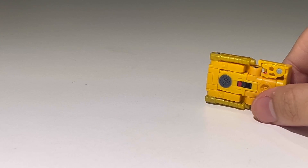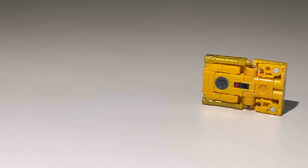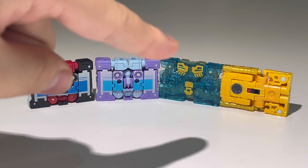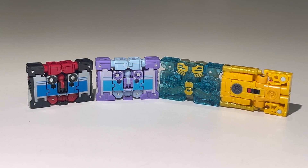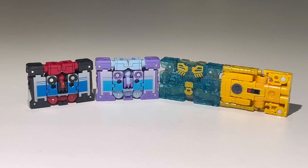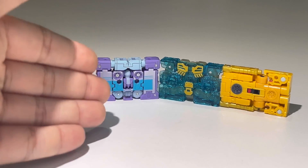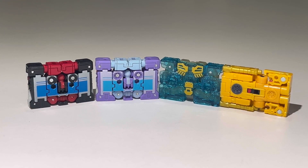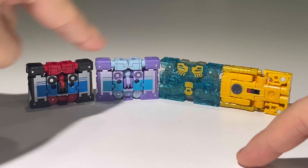Let's bring in some other cassettes from the Studio Series 86 line. Here we have Steeljaw with some other cassette bots — this is the fourth cassette in the 86 subline. This is the Kingdom/Legacy version of Eject, but his mold was reused for the 86 Eject so it's pretty much the same toy. We also got Rumble and Frenzy — yes, I'm calling the red one Rumble and the blue one Frenzy. I think Rumble and Frenzy pull off the cassette mode way better than Steeljaw does, because they're nicely painted whereas Steeljaw is only half painted.